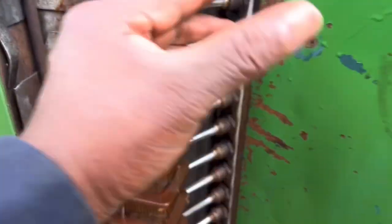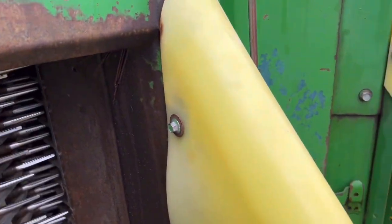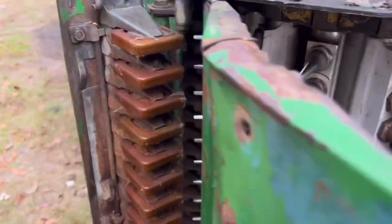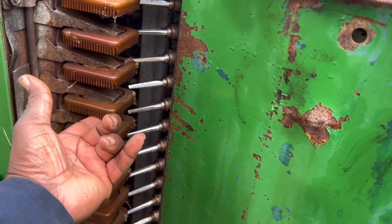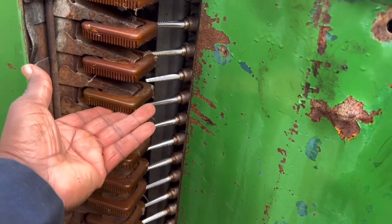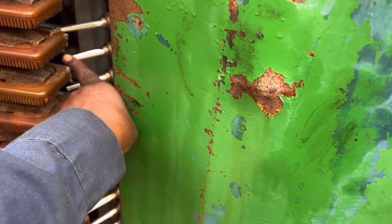Before they engage the cotton, the row actually comes down through here, and this is where they engage with the spindles. Before that, the spindles rotate and they're coming underneath these moisture pads. What these do is they're dropping a solution — it's mostly water — but it helps keep the spindles clean.